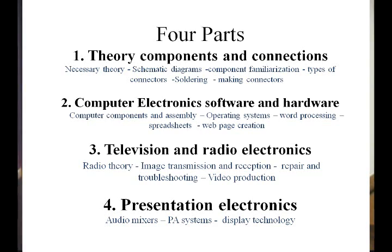This course — number one — is theory, components, and connections. It covers the necessary theory, schematic diagrams, components, soldering, making connections, connectors, and things like that. Then the next section, which we'll do in a month or so, is computer electronics.